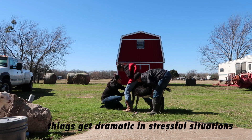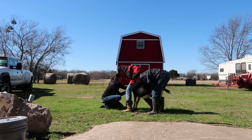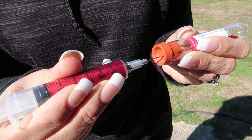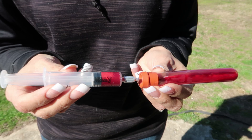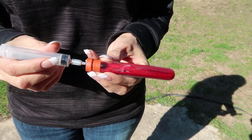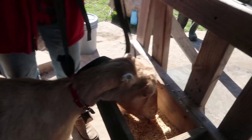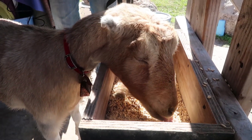Stay still, Jocelyn. Granny's moving, she's trying to move. We're still in. With the last goat, it only took me one try. Drawing the blood is not as easy as it looks.